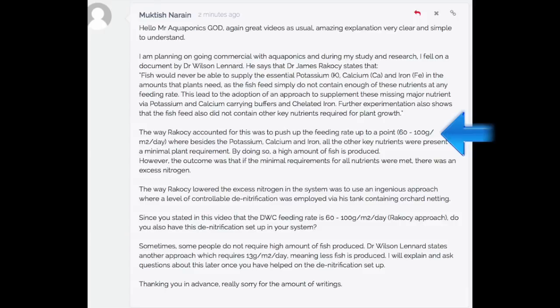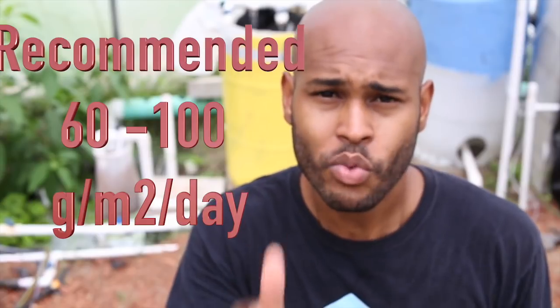There were other nutrients that were deficient when they supplied that amount. The way Ricosi accounted for this was to push up the feeding rate to 60 to 100 grams per square meter per day, where besides the potassium, calcium, and iron, all other key nutrients were present to a minimal plant requirement. That's where we get the recommended 60 to 100 grams per square meter — giving you the minimum amount of nutrients for plant nutrition. He was trying to find the minimum amount he could supply for plants to grow and have all nutrients available, other than calcium, potassium, and iron.